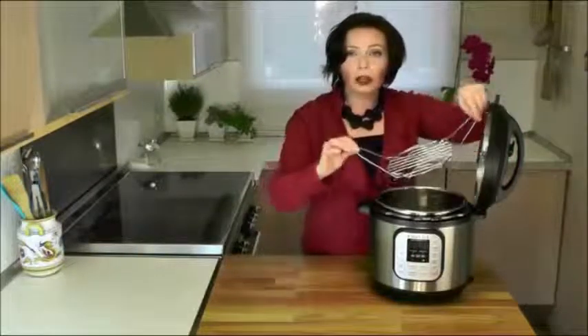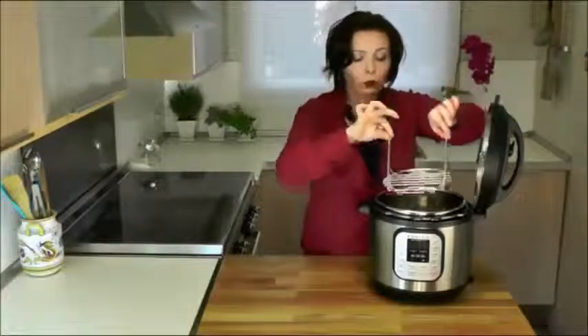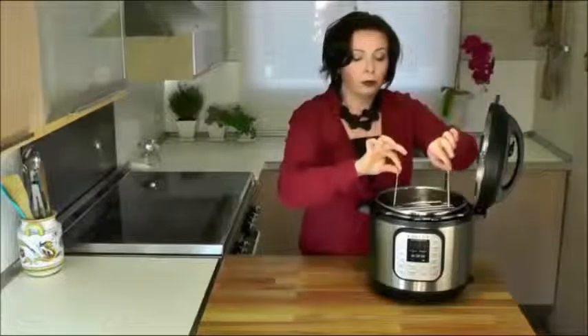They made a few improvements over the last model, so let me show you what those are. First, they added a couple of slots in the handles so you can hold the lid. When you're finished making dinner, no more trying to figure out where or how to put the lid on the counter. They've also included a new low-profile steamer rack with handles, which makes it easier to lower and raise the foods from the pressure cooker.